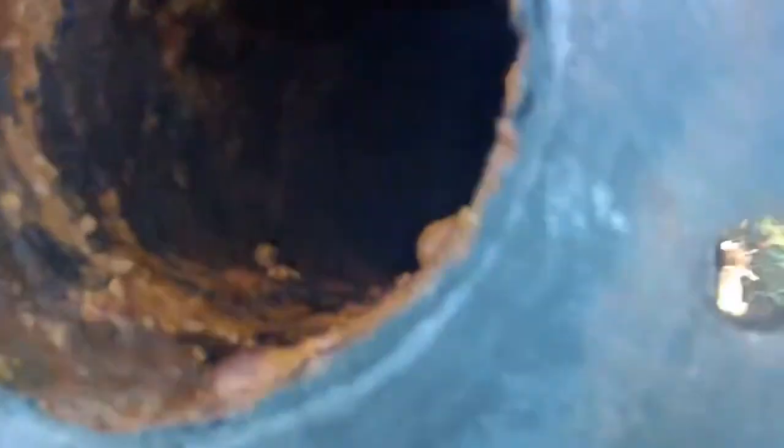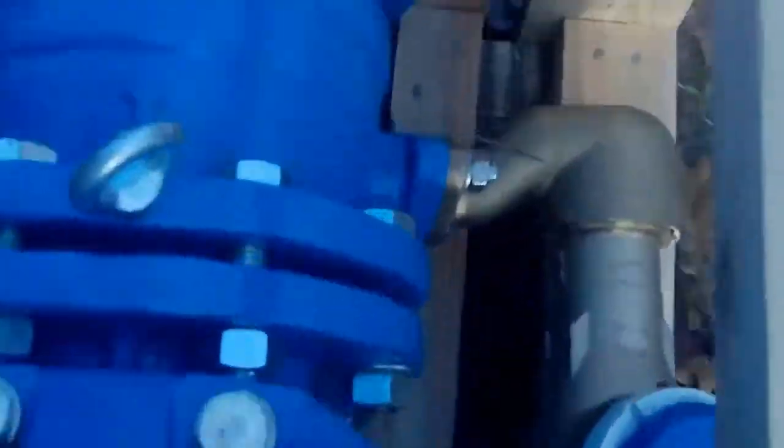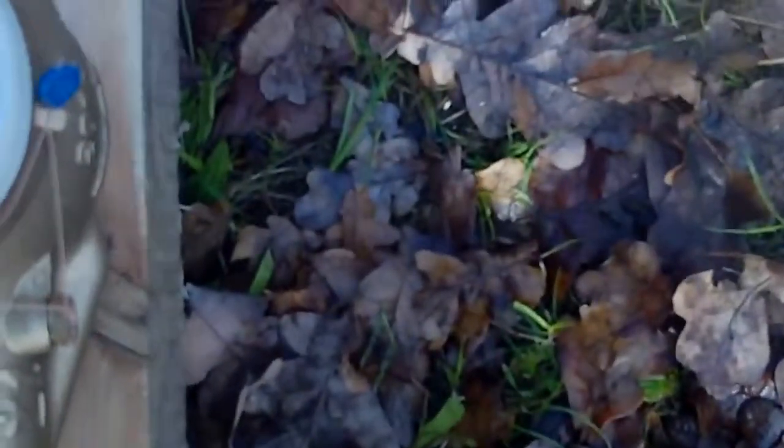This is a bend — quite a build up inside there, but not too bad after 50 or 60 years. This cast iron bend. And this is the new water meter that we're going to install — an unusual one, in so much as it's 2 metres really.